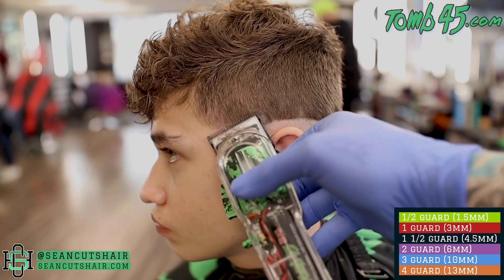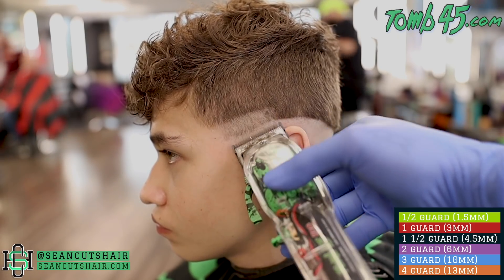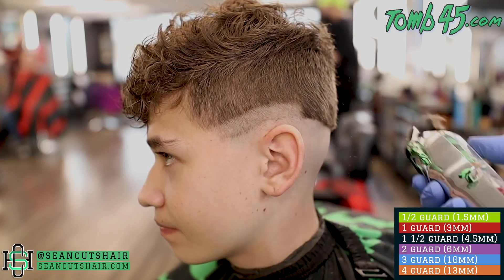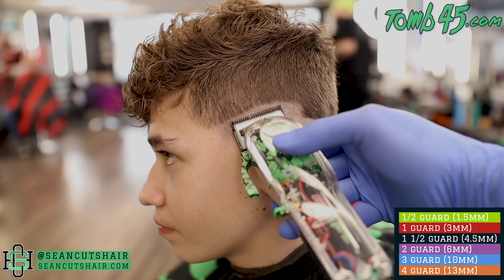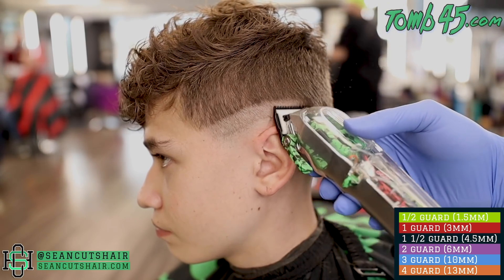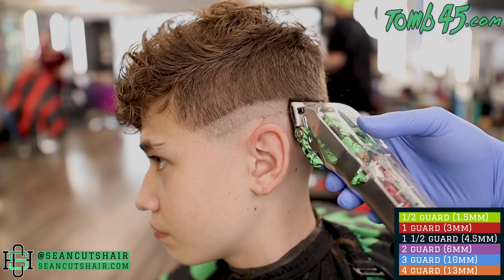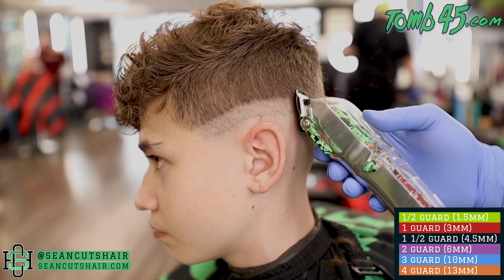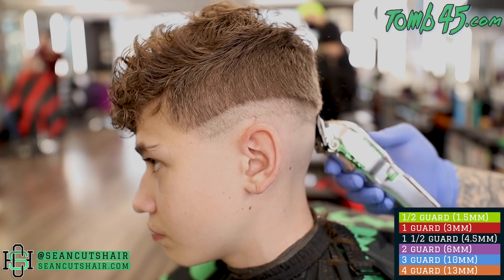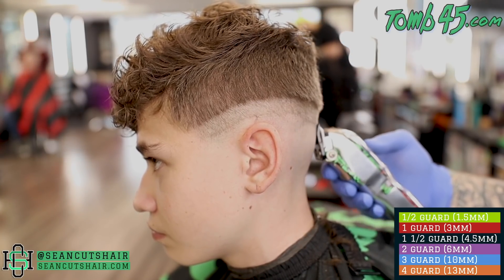For our next step, we're gonna use the clipper with the lever all the way open. We will go off about three quarters of an inch, following the same guidelines. You guys want to be very precise here - every guideline should be consistent, same width, following the same shape of the haircut that we have started. That's very important. When we get off that shape, that's when we start to see our haircut just look all over the place and it's really hard to get back after that. So consistent guideline, three quarters of an inch, then we'll start to take the line out from the bottom.